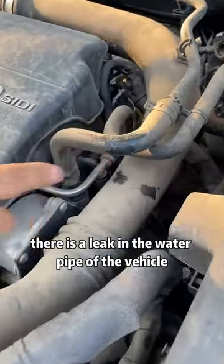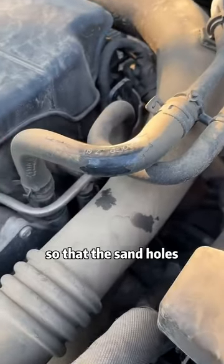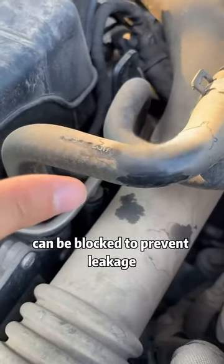There is a leak in the water pipe of the vehicle. We can use soap to smear it back and forth several times so that the sand holes can be blocked to prevent leakage. I'm Brother Tsong.